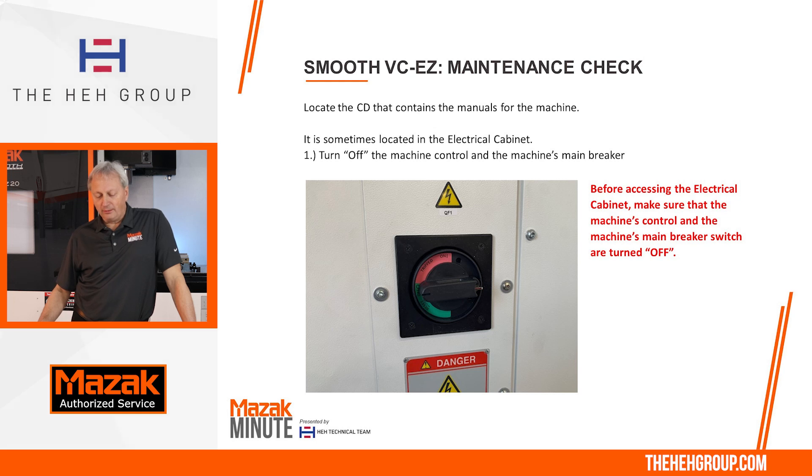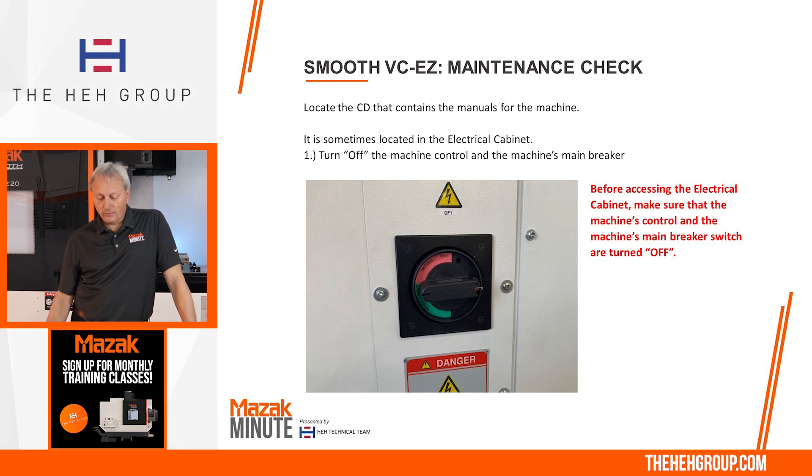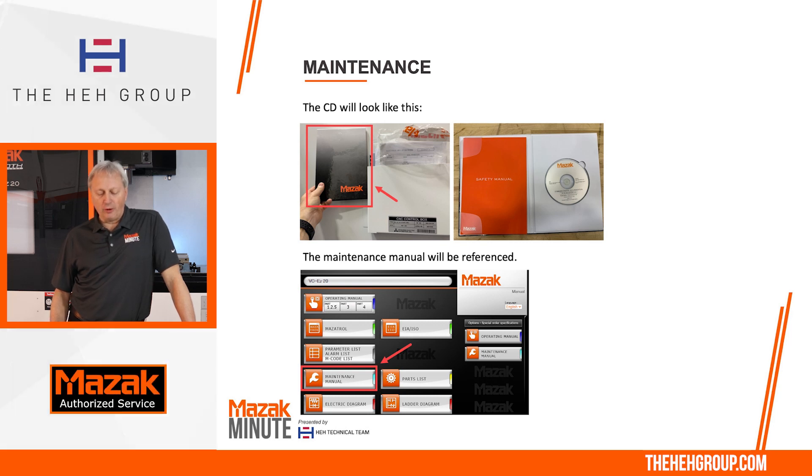Notice on the right side — I can't stress it enough — turn off all the power to the machine. You're seeing the main breaker on the side of the machine in the off position. Sometimes the CD is taped inside the electrical door, or you'll see a little shelf there with some of the manuals. You're looking for that blackish Mazak manual, and when you open it up, you'll see a CD in there. When you open up the manual, you'll see it has all the manuals listed, and coming down on the left side, you're going to see the maintenance manual.